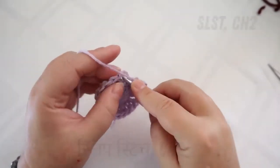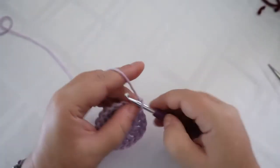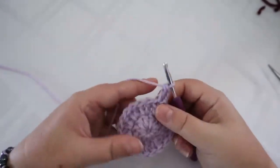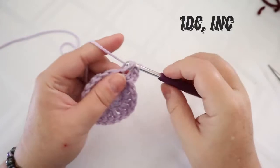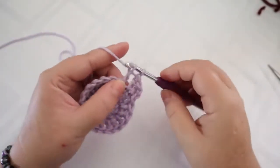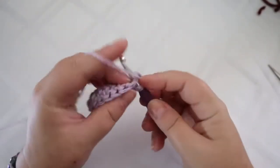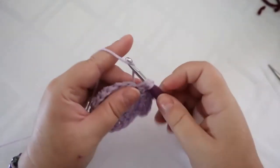Once you get back around, slip stitch to the top of that first stitch, chain two, and put a double crochet into that chain two space. Your next round is one double crochet followed by an increase — so one double crochet in the first stitch, then two double crochets in the next stitch. Repeat all the way around: one, two, one, two. At the end you should have 30 stitches. We're going to increase by 10 each round.